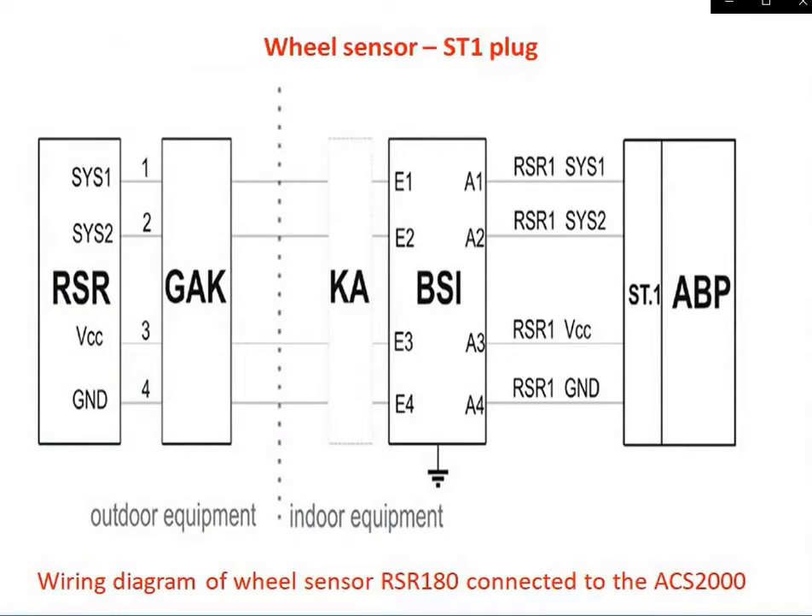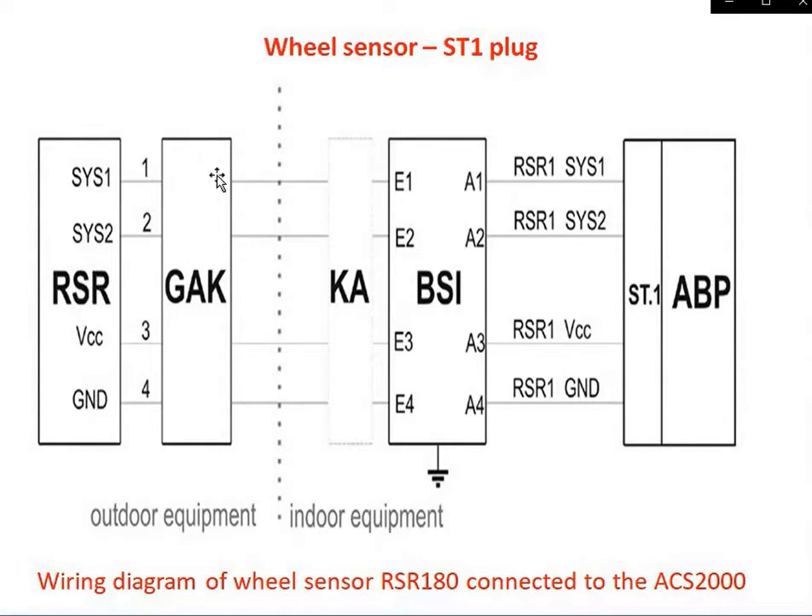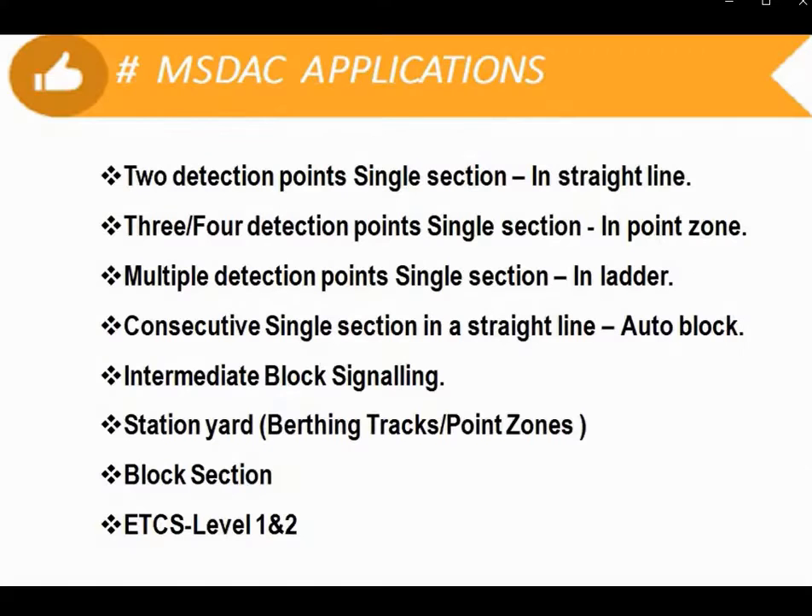This is a quick view of connecting indoor and outdoor equipment. The wheel sensor tail cable terminates at a junction box called GAK. From there, one quad cable runs to the indoor cubicle. These are the interfaces with the motherboard, where wiring is done for picking up the track relay and the reset.